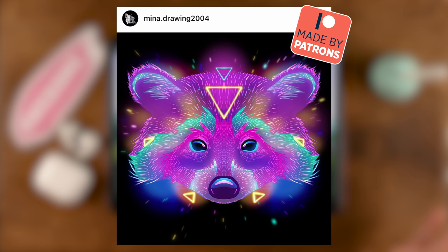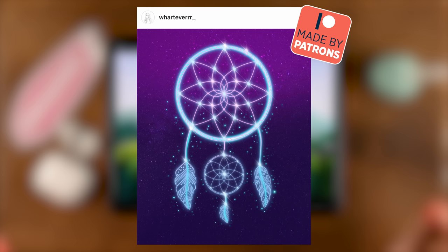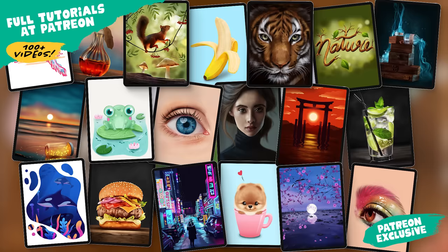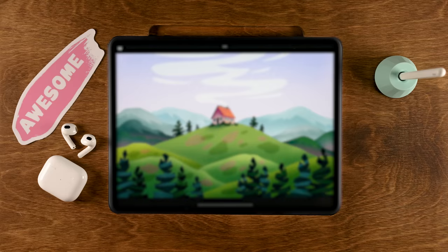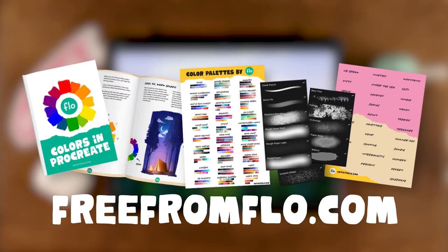Check out these amazing results from my friends at Patreon. Patreon is the place to go if you want to learn even more about Procreate — I have over a hundred tutorials there, ranging from beginner to more advanced levels. For this tutorial we will be using free Procreate brushes only — brushes already in the app and a brush from my special treasure chest, which you can get for free through Free From Flow, where you'll find a whole bunch of free brushes and my ebook about color theory.